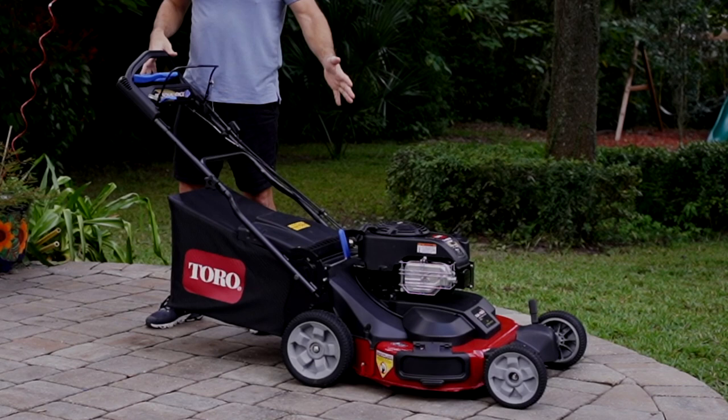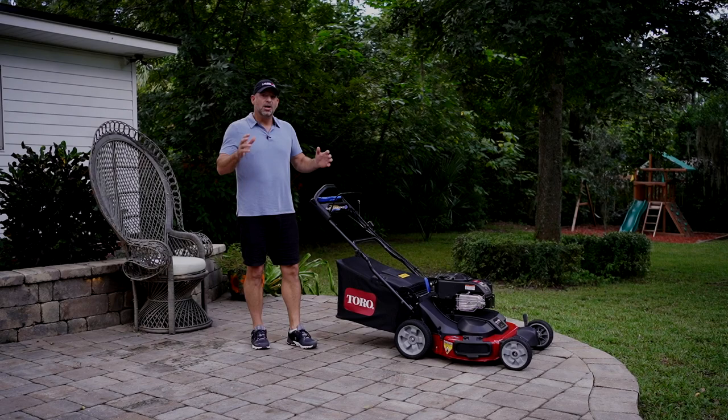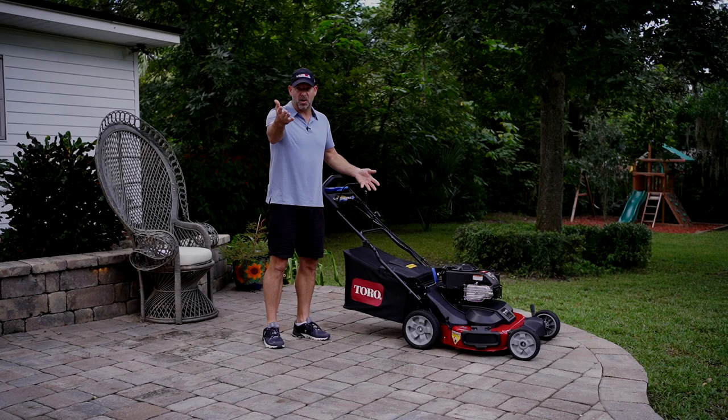Not only does it save you time, it saves you on storage — very important. If you've got a riding lawn mower or a zero turn, you need a garage and somewhere to store it. This is a great option to cut a lot of grass with a small storage footprint. If anything we've talked about so far seems like it fits your needs, stay tuned because we're going to go over all the specifications of the Toro Time Master and show you why this might be the perfect mower for your situation.